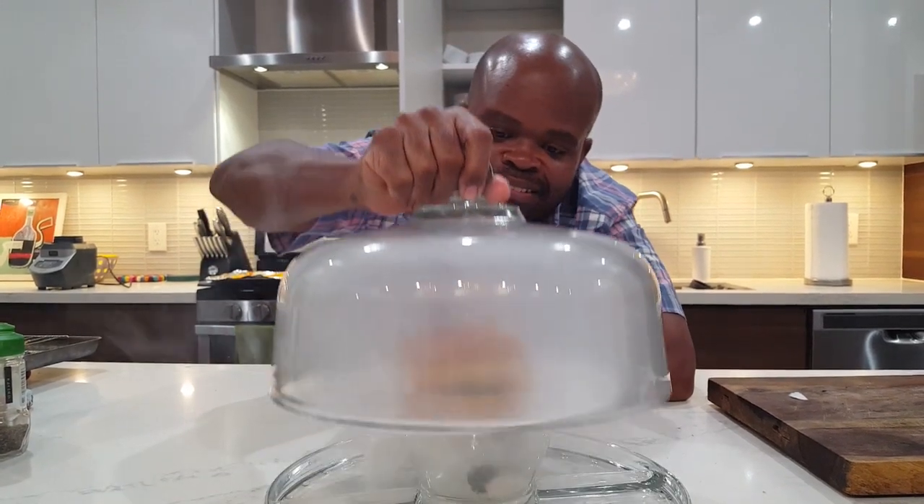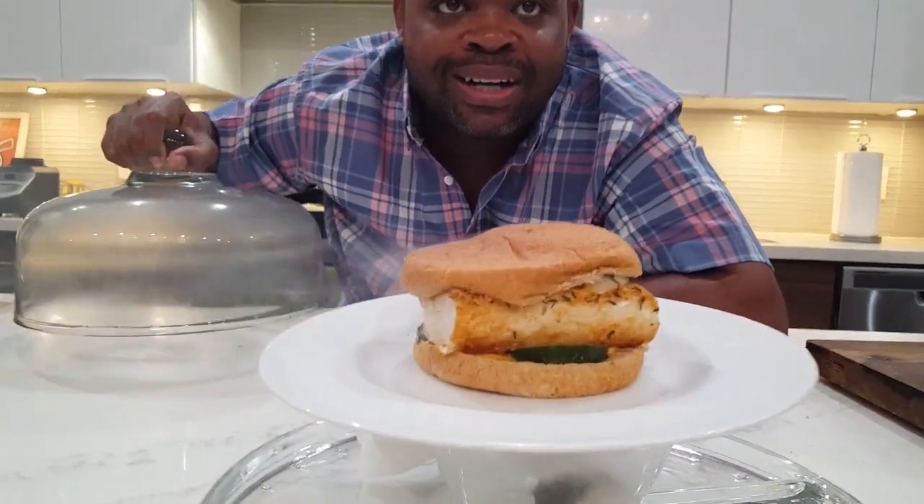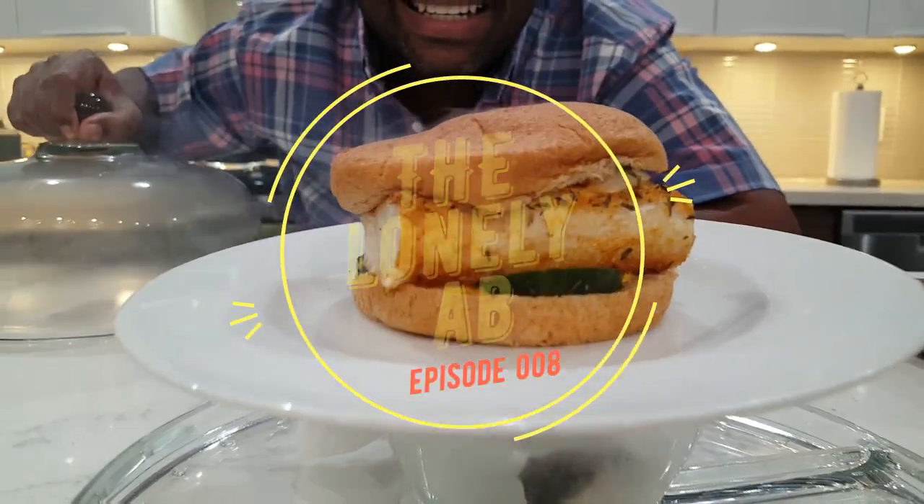On this episode of The Lonely Ab, I'm going to show you how to make the best healthy sandwich in the world. Ooh, que rico. That's so good.